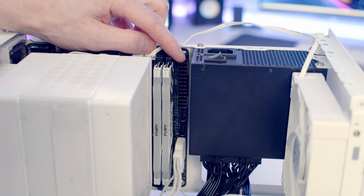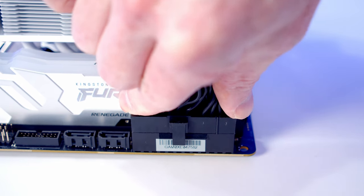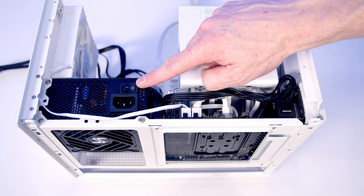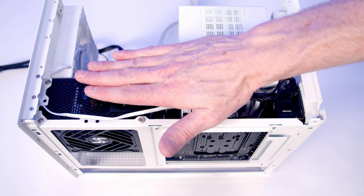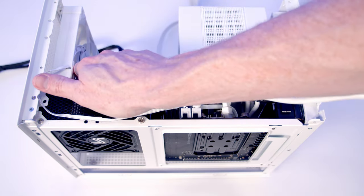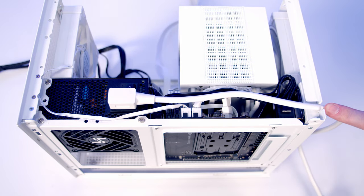Plug the 24-pin cable into its header — it's quite difficult to get in between the RAM and the power supply, so it's better to plug the cable in before inserting the PSU into the case. The EPS cable goes into the header at the top left of the motherboard. Importantly, when using a power supply with an extension cable, make sure you turn the power switch on before closing the case, as access will be very limited after. Then plug the extension cable into the back of the PSU and route it along the top, passing it down through the little notch.